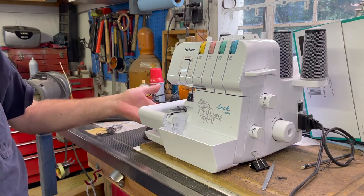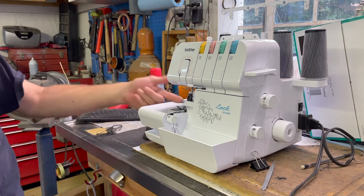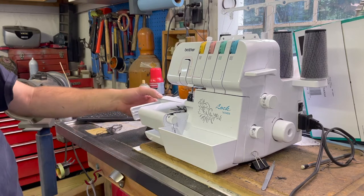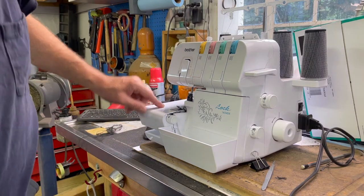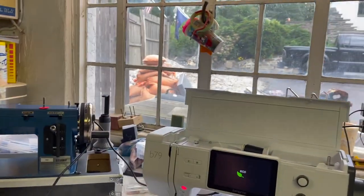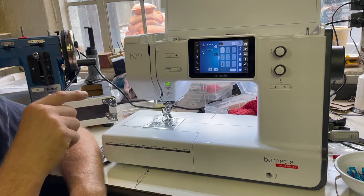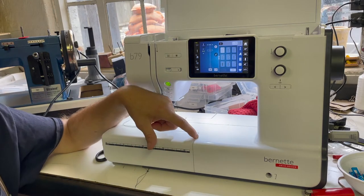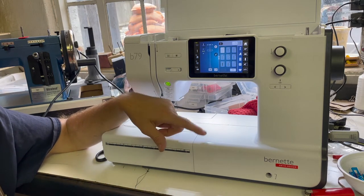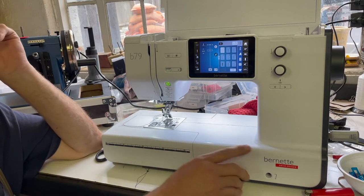So this is the Brother 1634DX, from Jo-Ann Fabrics. It also has a cuff attachment built in, which I've used. Now let's go to the next one — this is the mac daddy right here. I purchased this machine to replace my Kenmore Ultra Stitch 6. This is a Bernette B79.